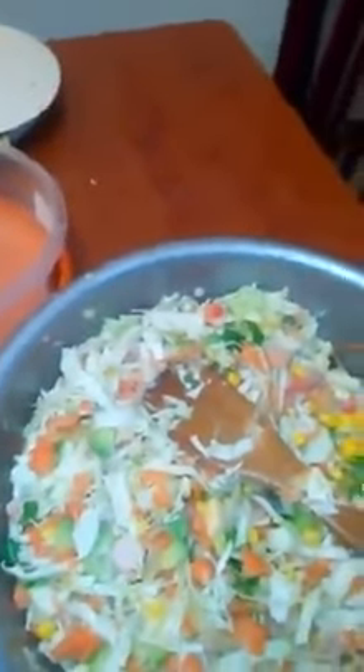Now, I'm about to add a little bit of salt. You can see, I'm adding salt. I'm mixing it together.